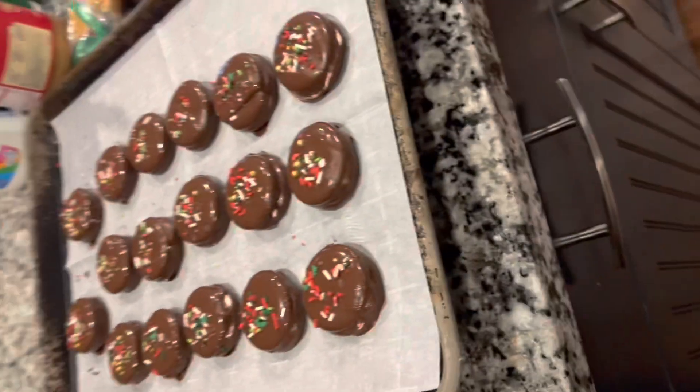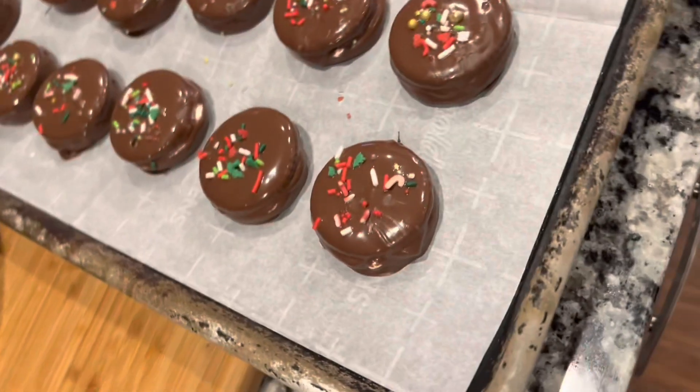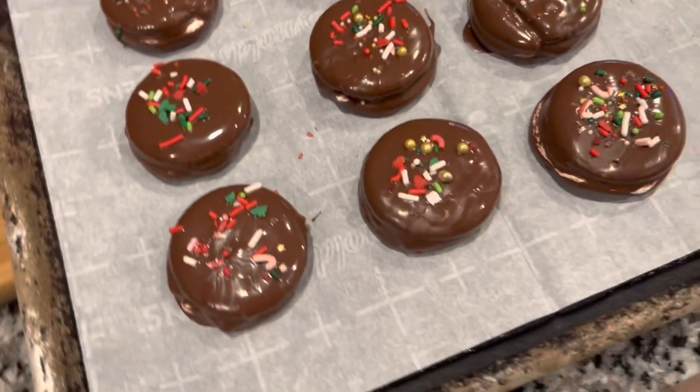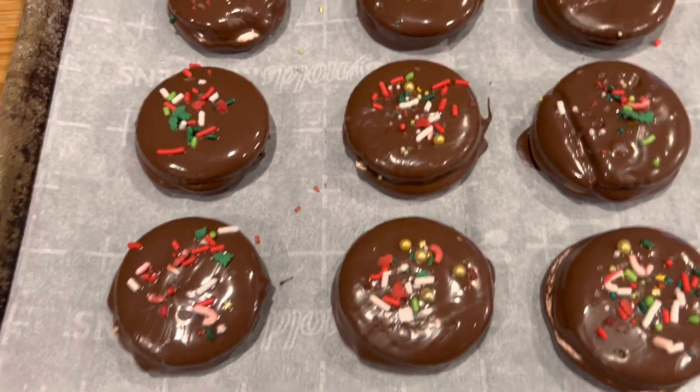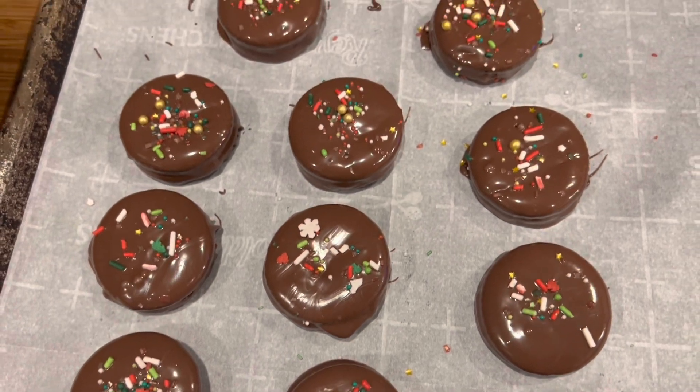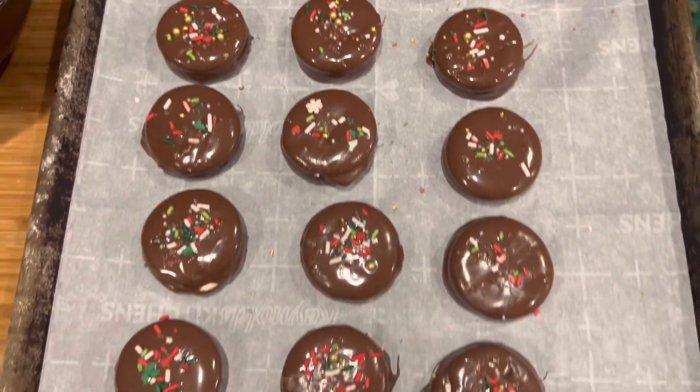Y'all, look — they're so pretty! Look at all the little sprinkles. Are they not sweet? I love them! Okay y'all, you're gonna make these. These are so good. We're gonna taste test them.